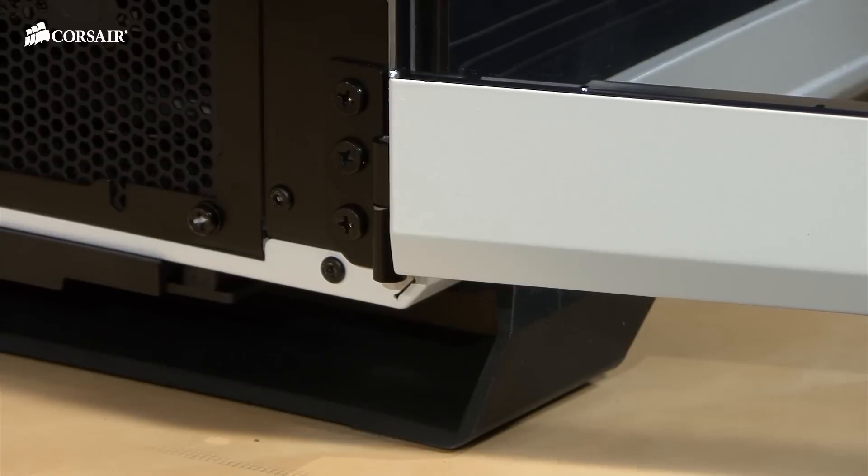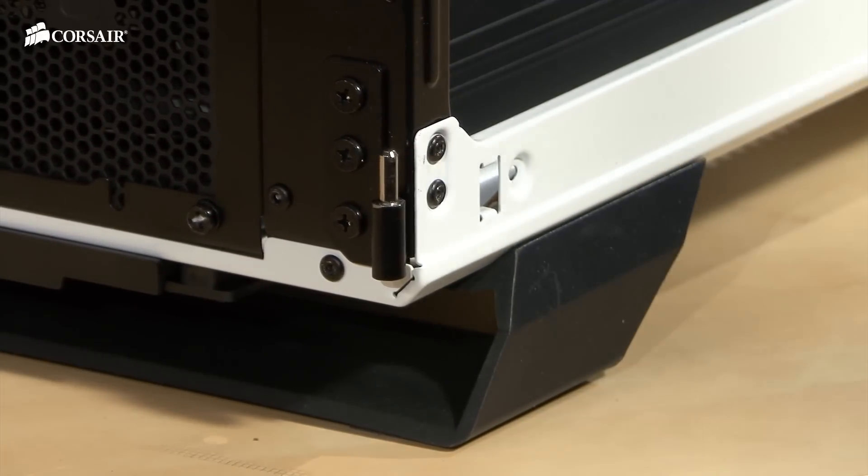The panels are hinged with flush mount latches. You can easily remove the side panels by lifting them up off the hinge.